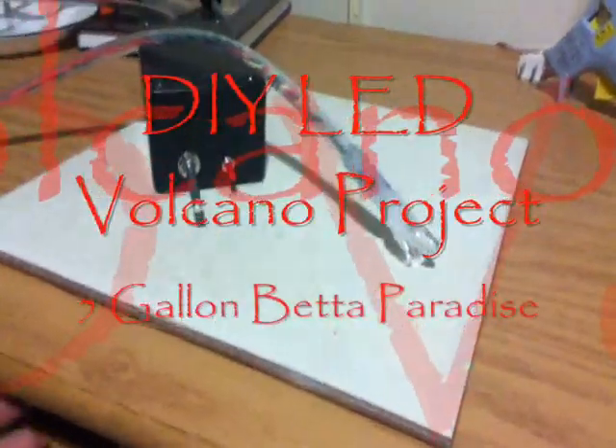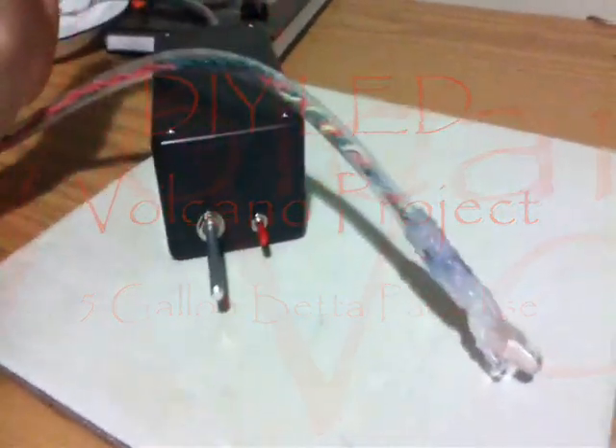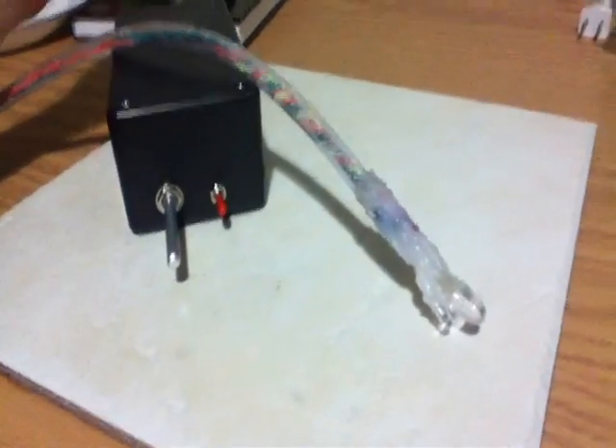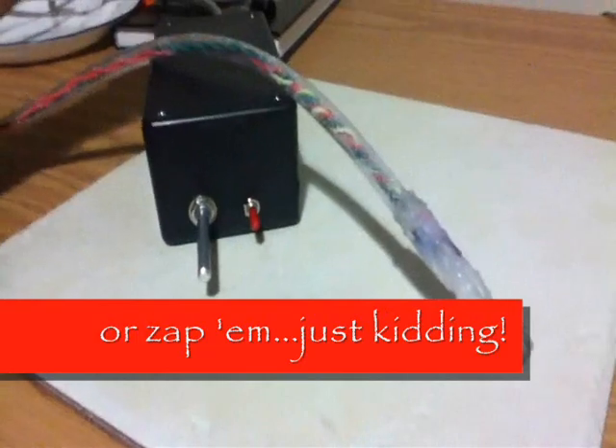Hello YouTube, this is Aquastudent and I'm here with my newest addition to the aquarium. It's of course not a fish, but it's something that I think will greatly attribute to the visual display of the tank.